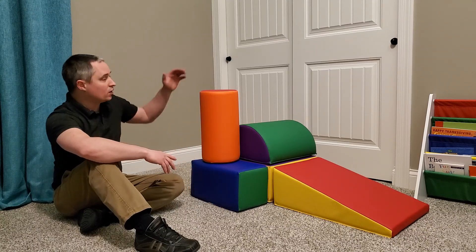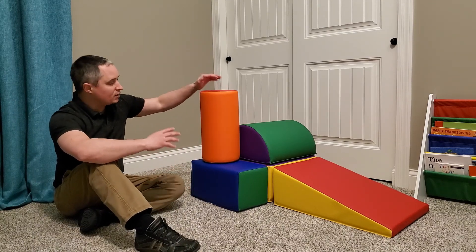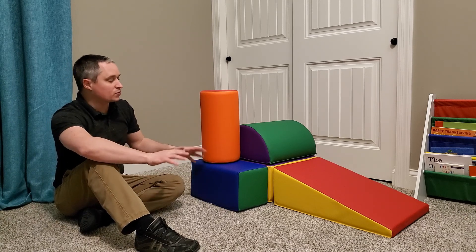Hey everyone, this is a review of the SoftZone Climb and Crawl Activity Play Set. It is a five-piece foam set. My two-year-old absolutely loves these.